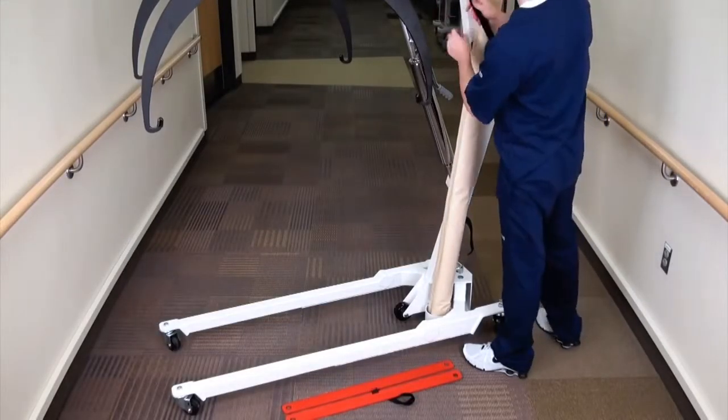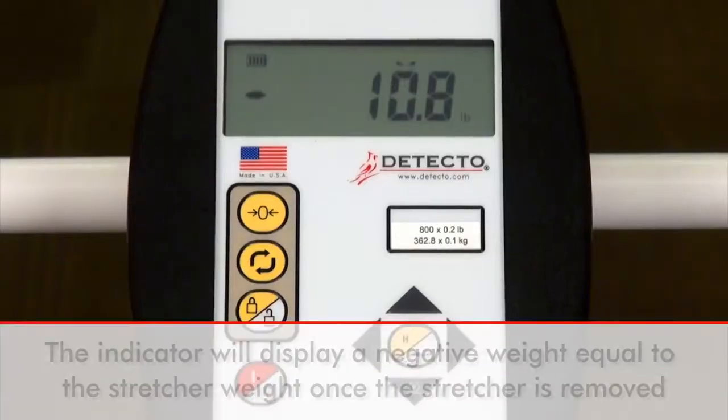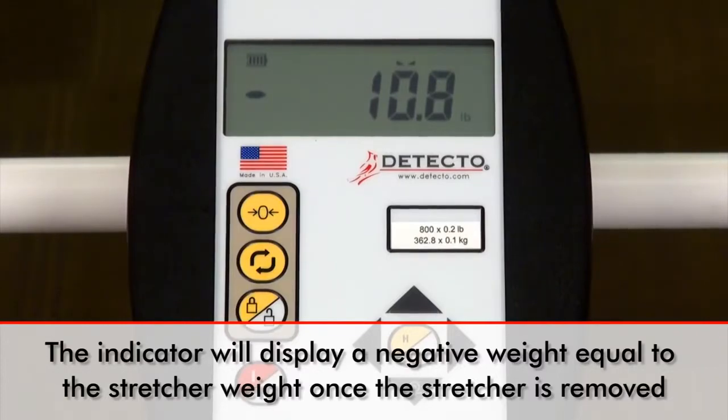Remove the stretcher, roll it up, and secure it to the column once more while replacing the red transport bars. The indicator will now display a negative weight equal to the stretcher's weight.